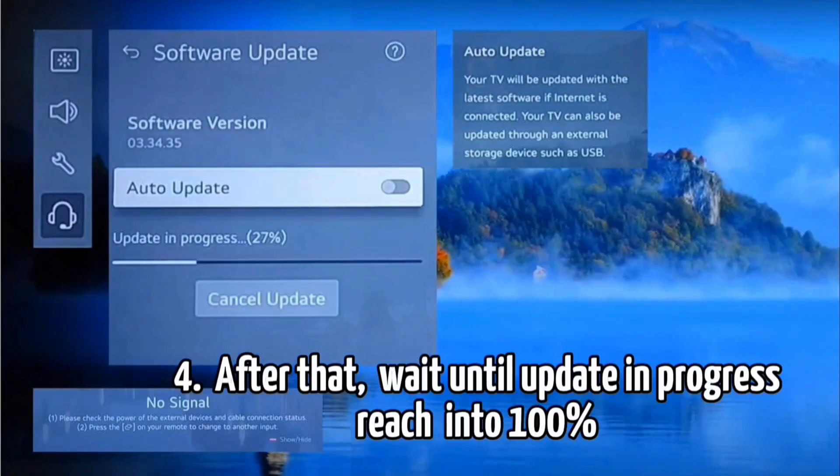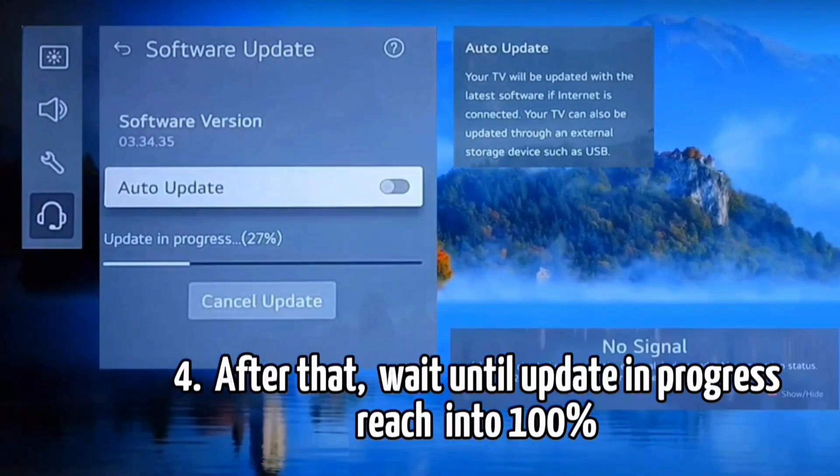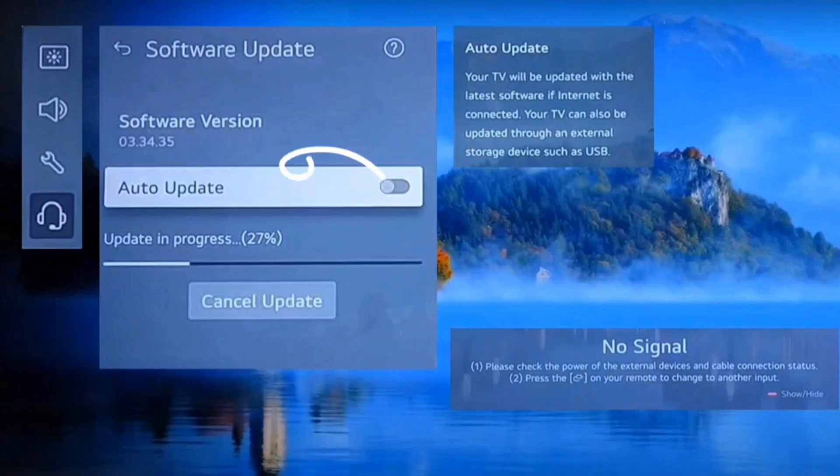After that, wait until the update in progress reaches 100%. If you can see the TV software version is 3.3, that means your TV is not updated. Watch the actual video to see how to update.